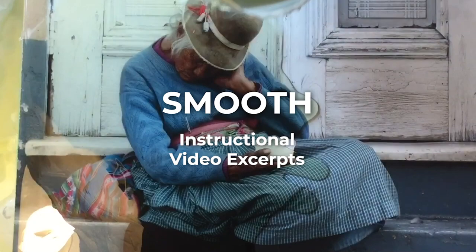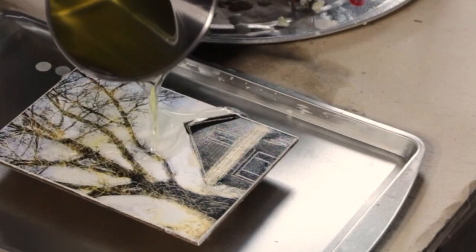How to create a smooth encaustic surface for photographs. Excerpts from the Smooth instructional video.